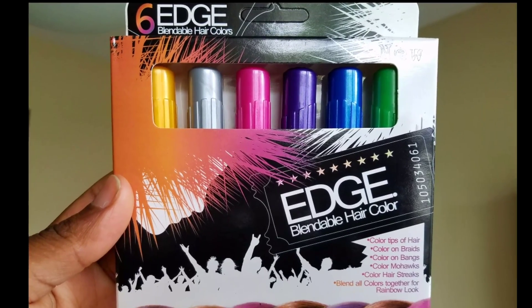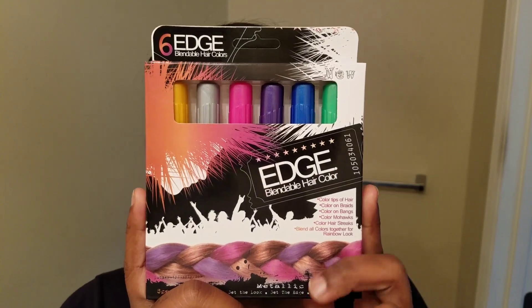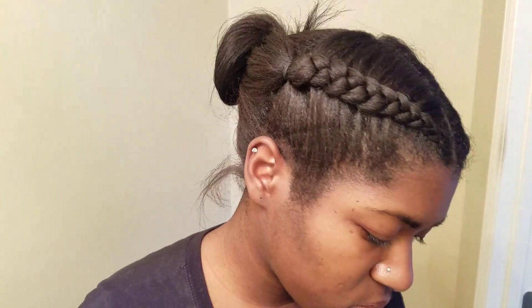Hey everyone, I'm here to do a first impressions on these edge bendable hair colors. Here is the front and back of the label if you'd like to pause it just to get more information. They're basically kind of like markers and you just basically color them on your hair. I was sent these products free from a company for my personal review, and this is going to be a first impressions.